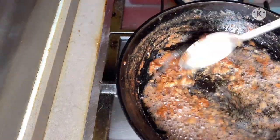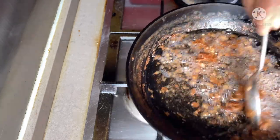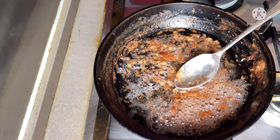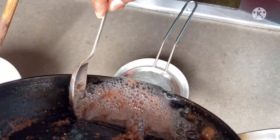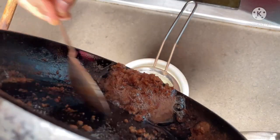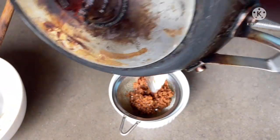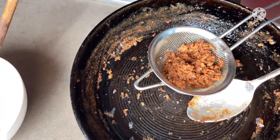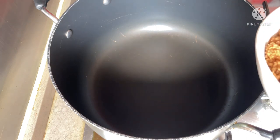The latté is already done, and now I'm going to take it out to drain the oil. The coconut oil will come out.